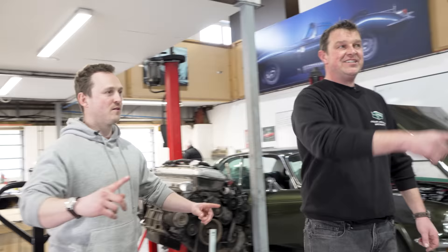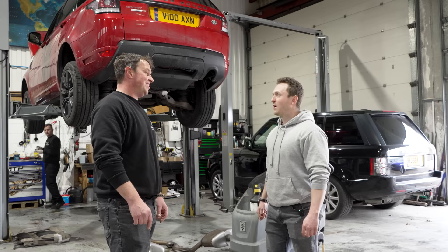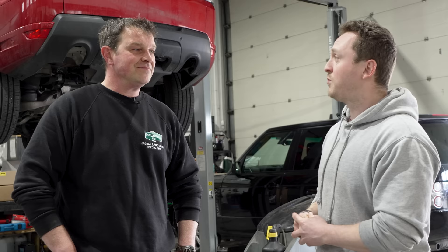On this side of the workshop, they do just general servicing of Jaguars and Land Rovers — brand new ones, old ones, F-types, F-Paces, even I-Paces for servicing. Tom has been doing this job for 34 years.